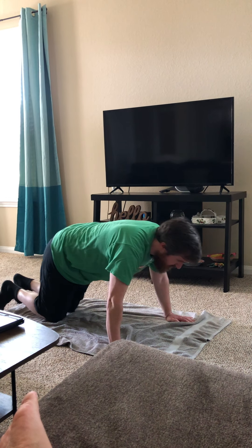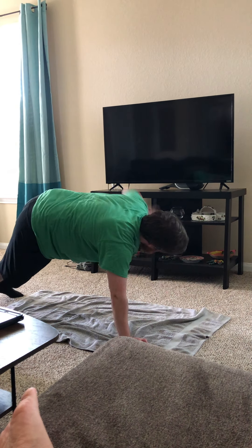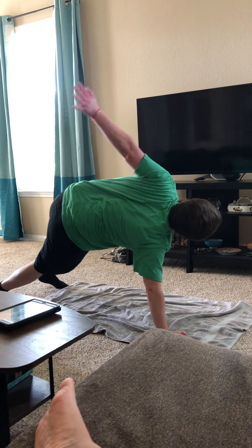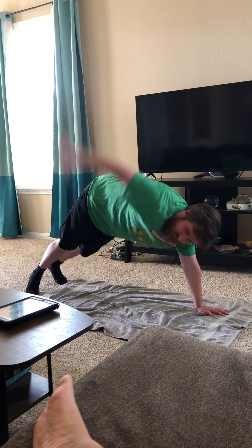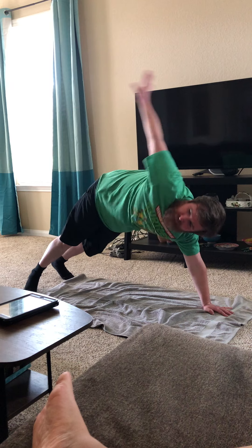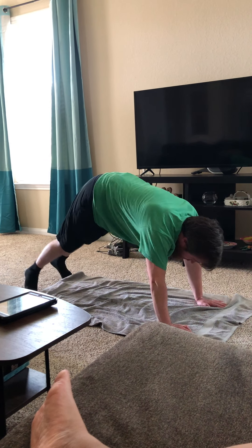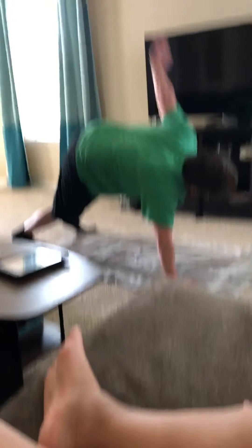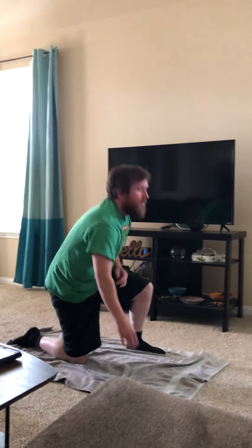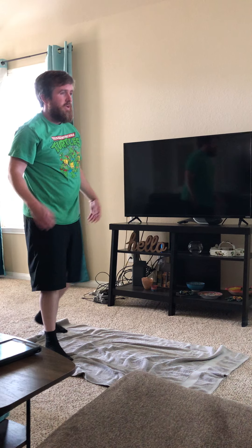You're gonna go up to this position and just reach up and reach — just go back and forth, try and reach as high as you can. See how much more we have, let's go!